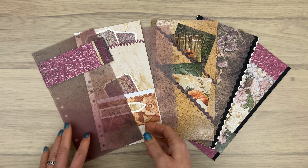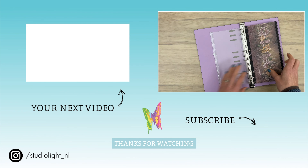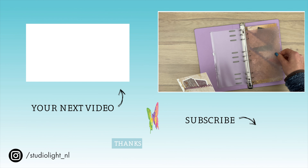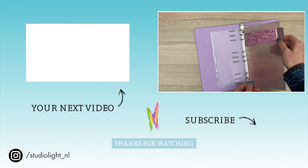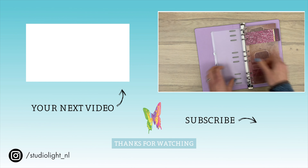So there you have a simple way to customize your planner and a bunch of ideas to make inside pages. These pages are just a starting point — go where your imagination takes you and have lots of fun filling up your journal. Make sure to give the video a thumbs up, hit that subscribe button, and thanks so much for watching — we'll see you in the next video!